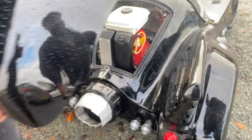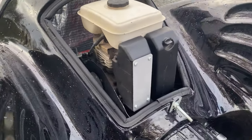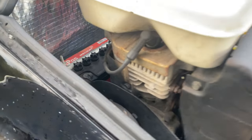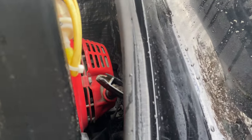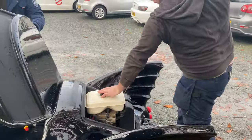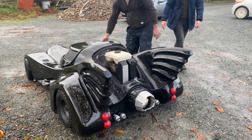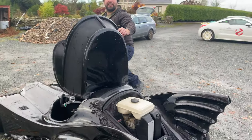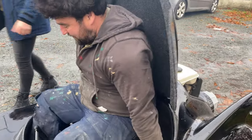Most people thought this was just a static display and couldn't believe it actually drives. There's the battery tucked in neatly and the pull cord. Driving up the road the other day the brake cable came off the knuckle — so I had no brakes — and I was just shouting stop, stop, stop!